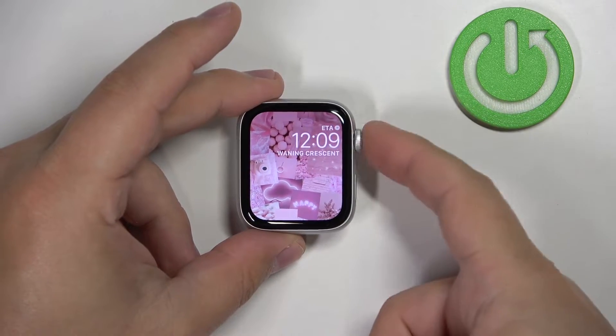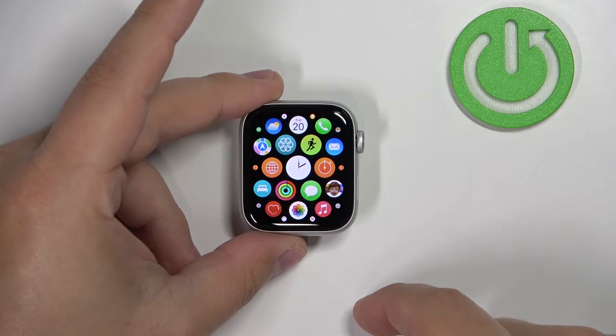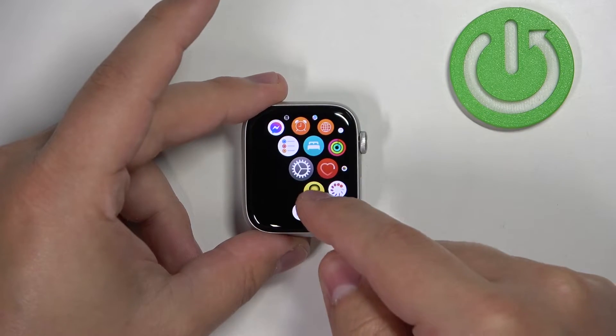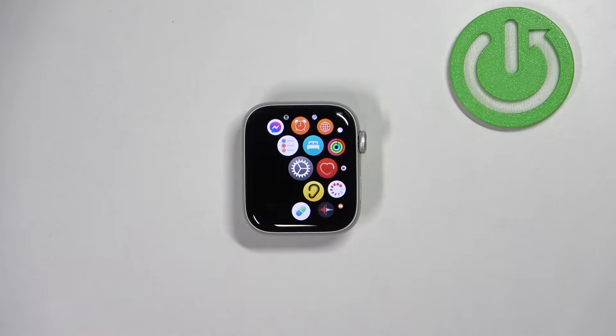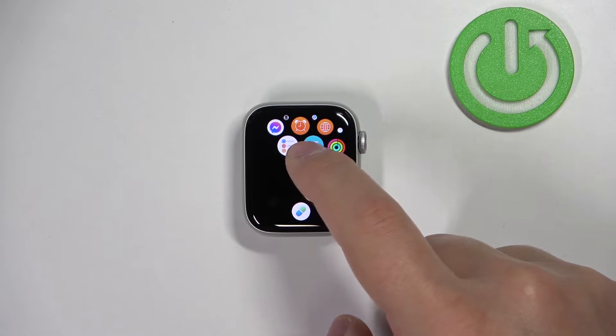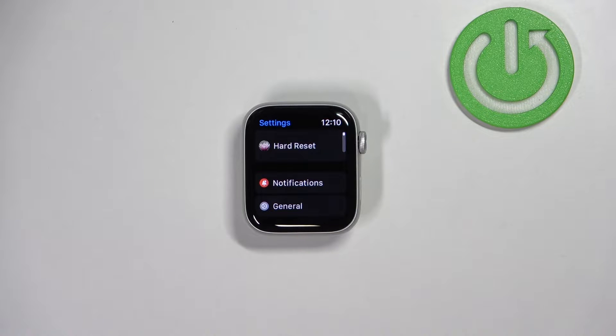Once you wake up the screen, press the crown button to open the menu. Now scroll through the menu, find the settings icon, and tap on it to enter the settings.